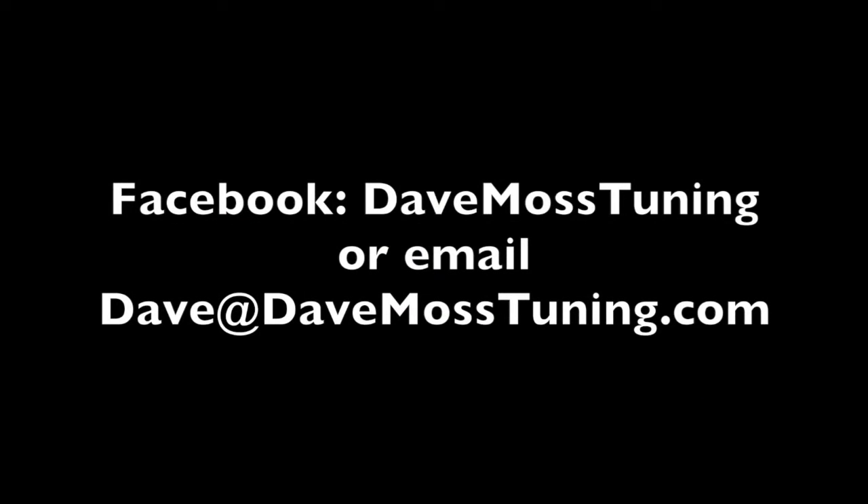To schedule a remote tuning appointment for you and your bike with Dave via text, email, Facebook, etc., contact Dave on Facebook or by email: Dave at DaveMossTuning.com. Bye.